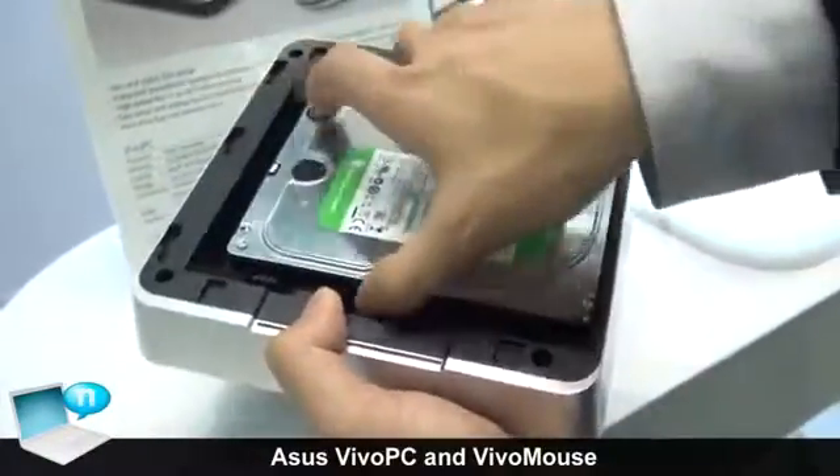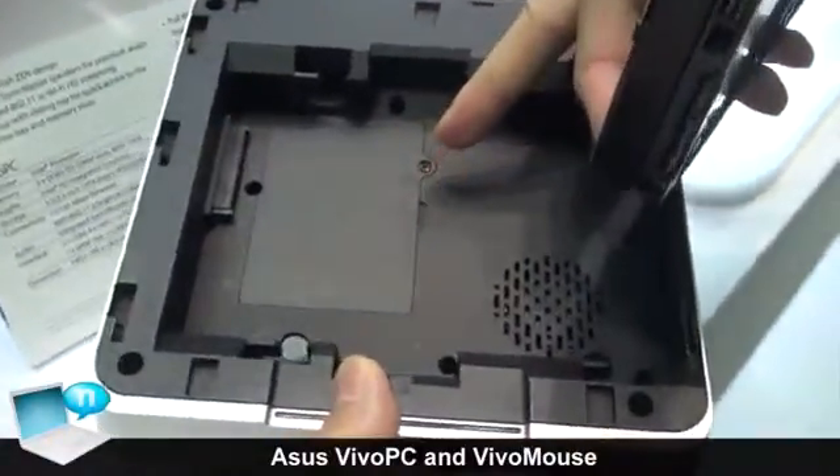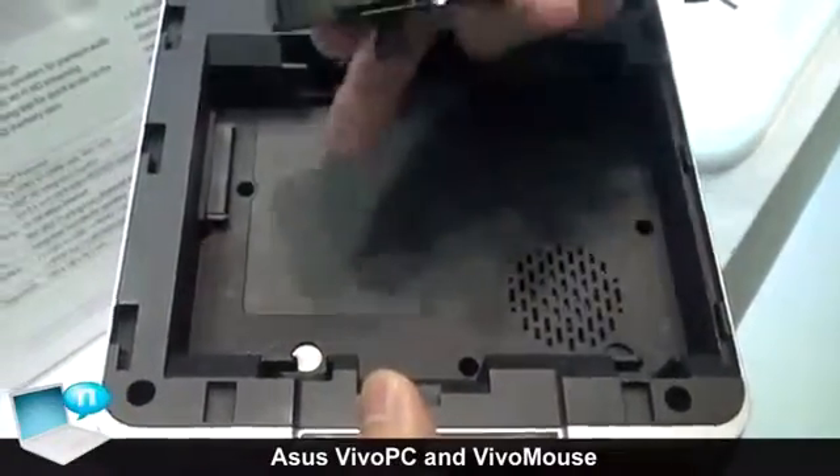And under the PC, we got the DRAM slot doors here, so users can easily upgrade their DRAM and put it inside our Vivo PC.